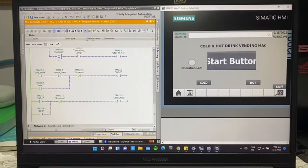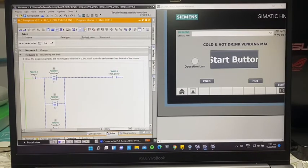Drink collected is pressed, and now we return to the start screen. We will now do the same demonstration for the hot drink.